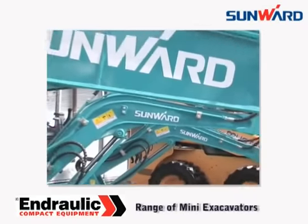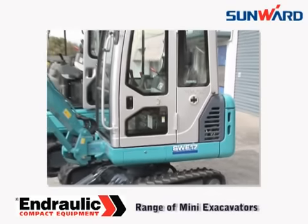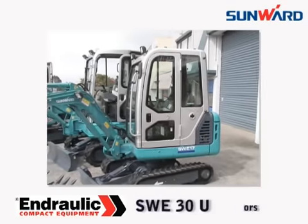With the Sunwood range of mini-excavators you can expect more — more of the latest features and designs combined with much more value for money.